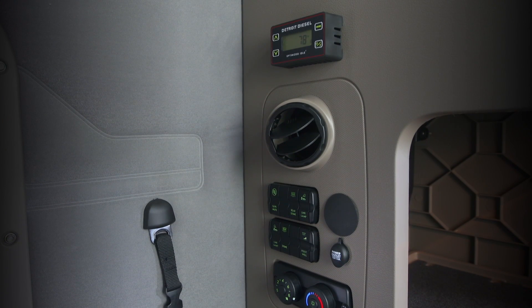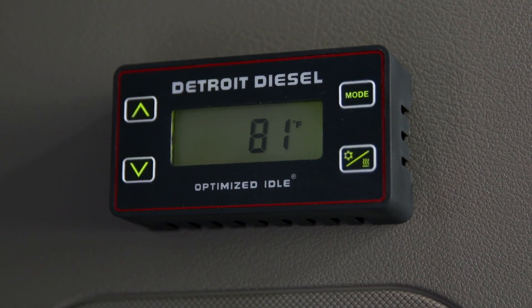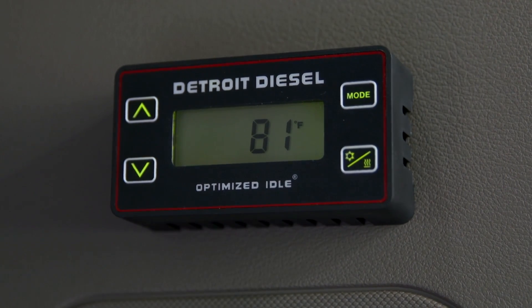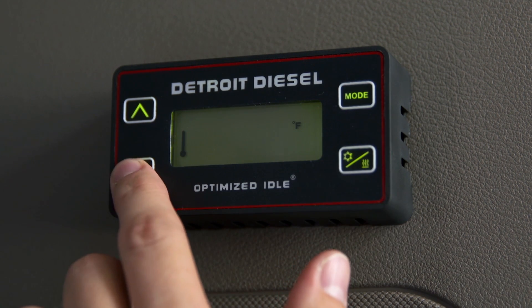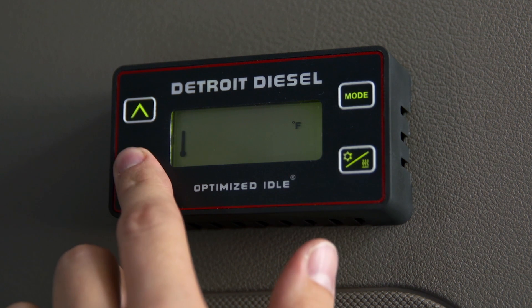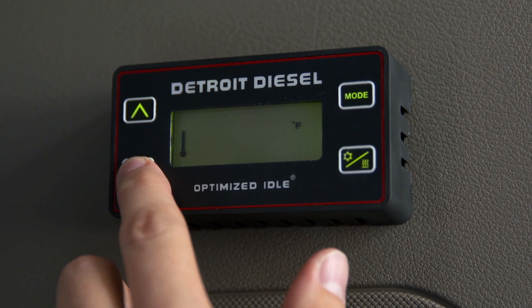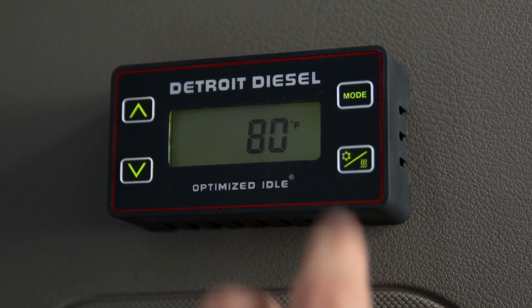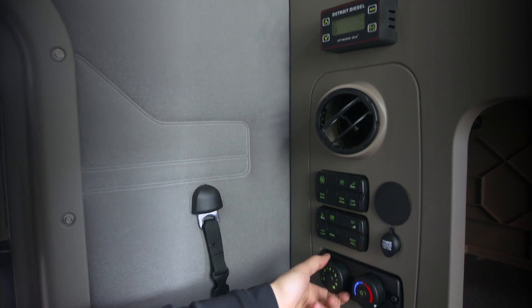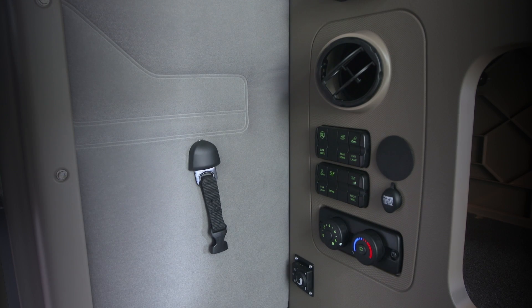When you're ready to cool the sleeping area, locate the Optimized Idle thermostat above the bunk's fan controls and turn it on by pressing any key. The Mode button enables you to scroll through the available functions and to set your temperature. When the thermostat screen is lit up displaying the current temperature and previous mode, the thermostat is activated. If the cab needs to be cooled or heated, the Cool Heat icon will flash. Select the snowflake symbol for cooling. Turn your blower fans on high and the air conditioning system to full cool. Once on, the system will control the HVAC fans.